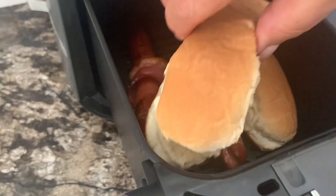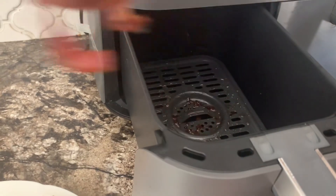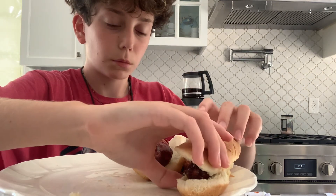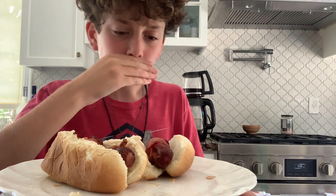You're gonna want to put the buns in there for like 20 seconds. Now we take it out — you should take them out with tongs, not your hands, because it's really hot. I'm gonna put it in the bun and try it, but you can put any condiments on if you want. Okay, I'm gonna try mine — it's really good. I would recommend trying to make this. Bye!